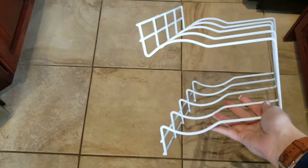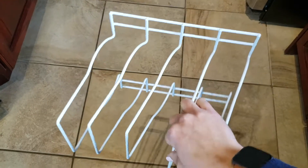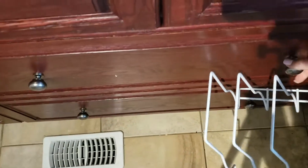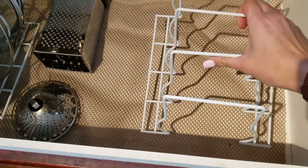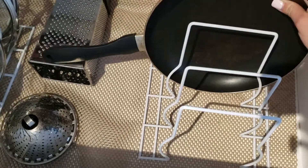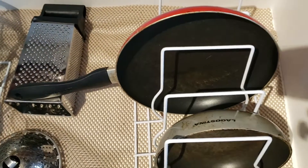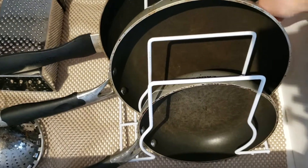Next, we're moving on to an organization item. I picked this up at the dollar store — I believe it's meant to go on shelves to stack plates or things like that. But I've decided to use it in my deep drawers where my pots and pans are. You can just layer up your lids and it holds them very nicely. You can also use them to sort out your frying pans from biggest to smallest. It just keeps the drawer really neat and tidy so you're not stuck digging and looking for that one pan you need.